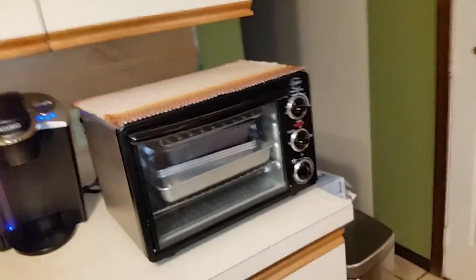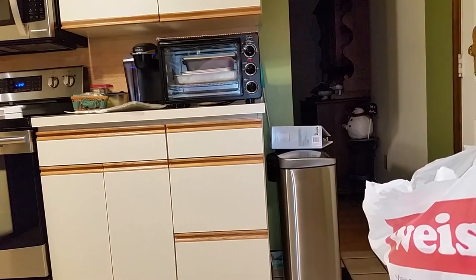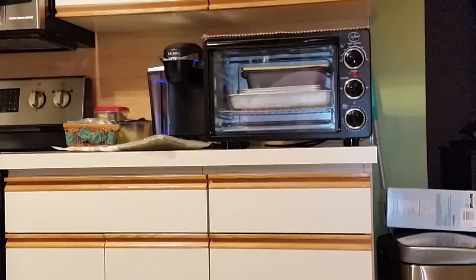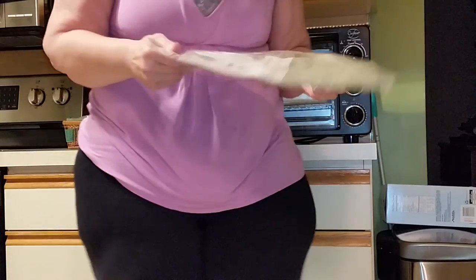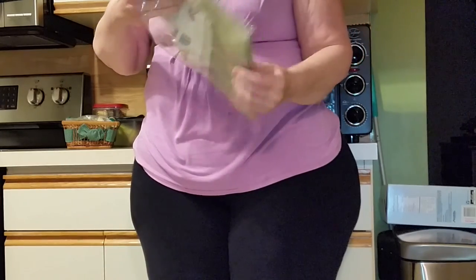I got this in the mail today — it's a toaster oven cover for my parents' toaster oven. Let me put my camera back here so you can watch. There we go, see if I can zone in.